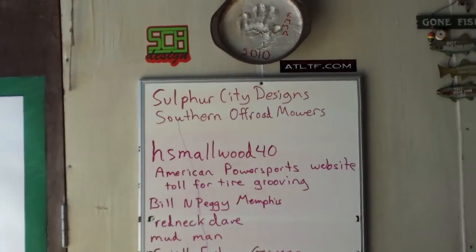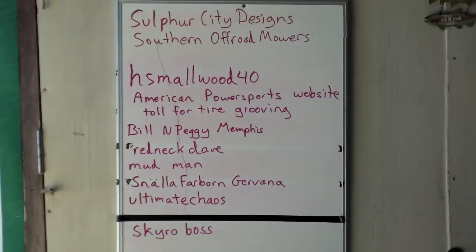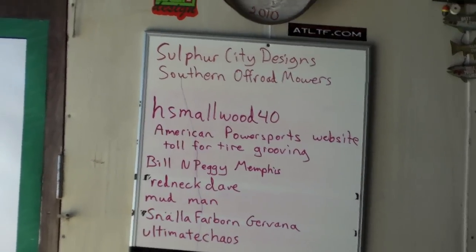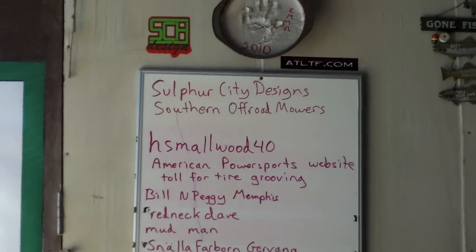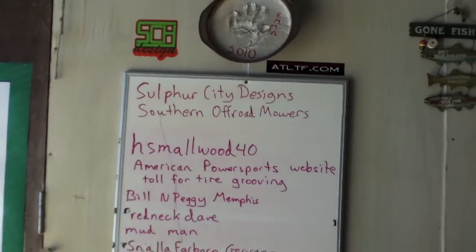We'll do some shoutouts to everybody who has subscribed. Bunch of good guys — Sulphur City Designs, you know, probably Off-Road Mower, Muddy Modding, and Stickage Needs Guys. Custom work to Southern Off-Road Mowers on Facebook — we just hit 1600 members, and that is freaking crazy.